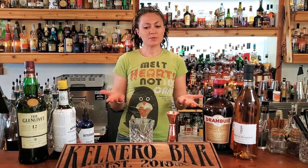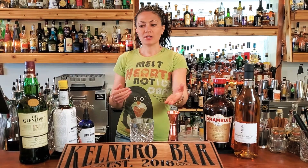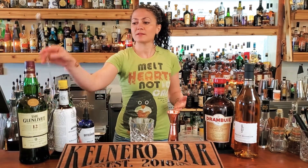In terms of tools, we're just going to build this one right in the glass. So you'll need a little bit of that beautiful clear ice that we made in a past episode, and then just a jigger and a spoon — that's all.